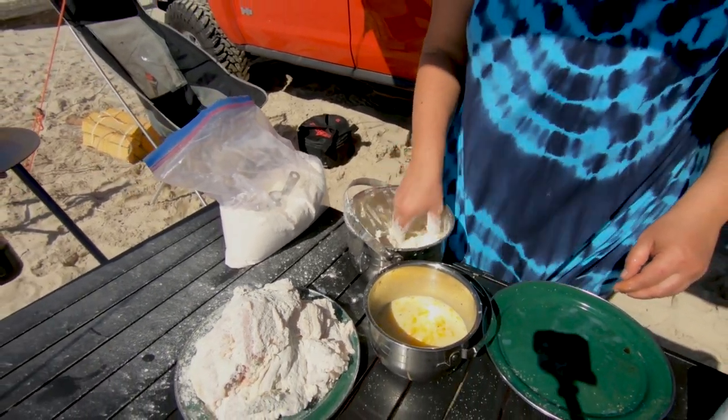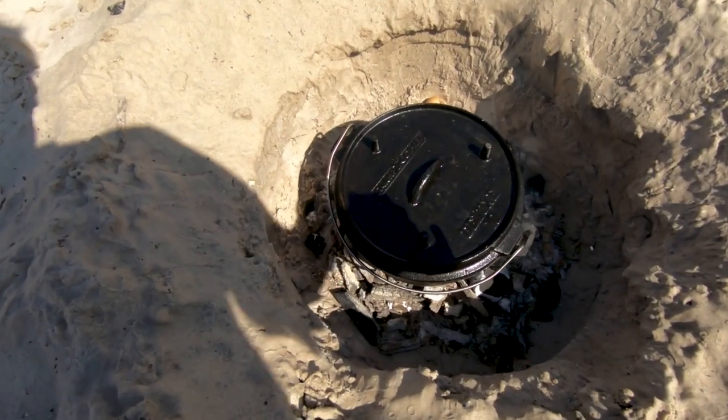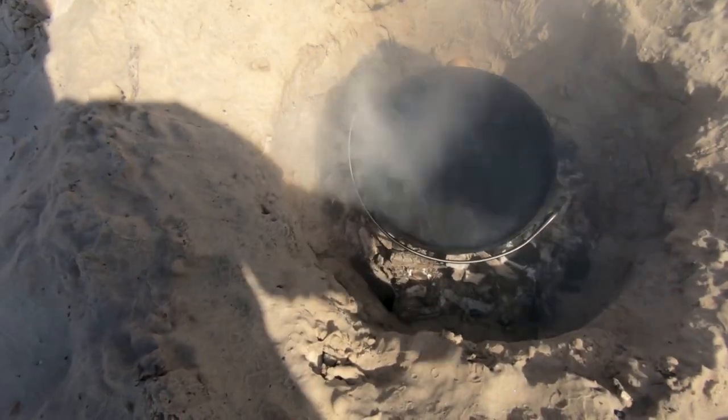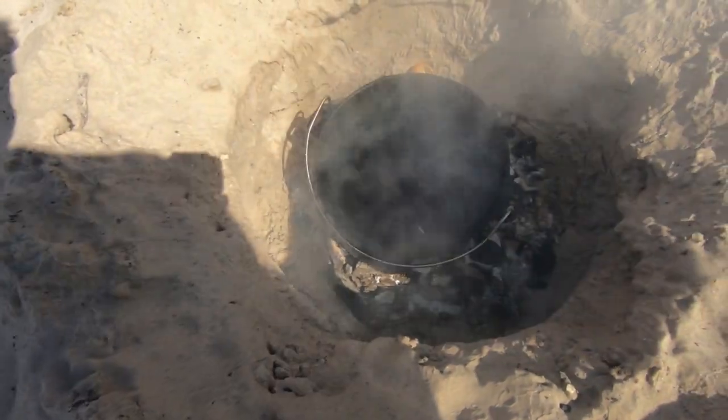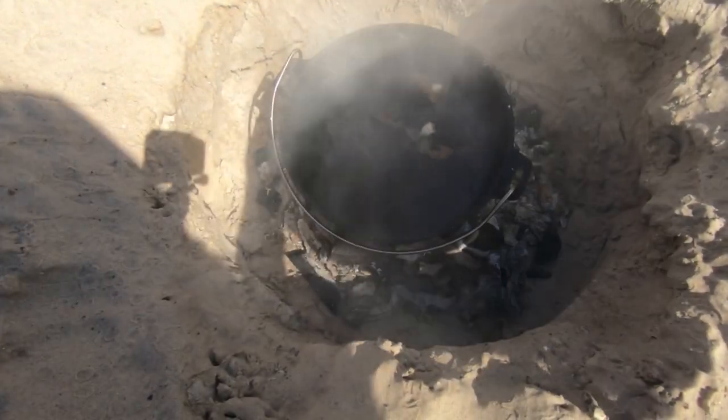I'm going to check the fire and make sure it's all good — maybe add a little bit of charcoal. We've got some serious heat coming off of this guy. I'd say that's ready for some chicken. Let's check it. It's a little bit too warm — we've got a little too much heat. It's burning the flour pretty fast.